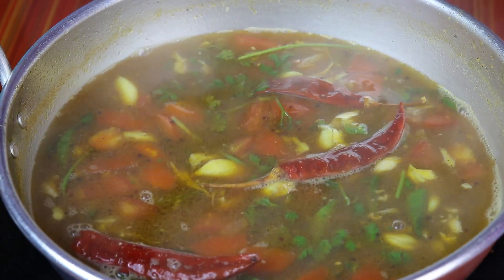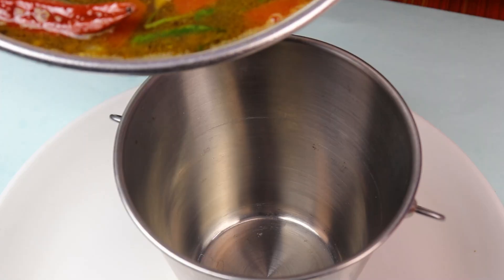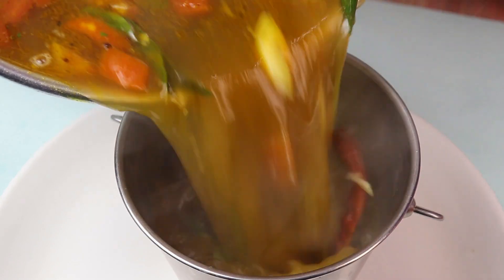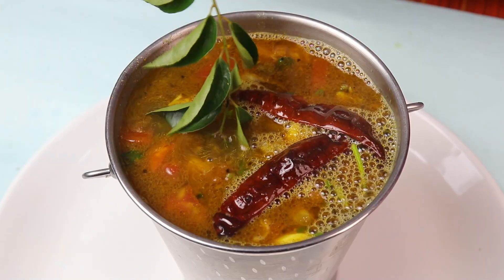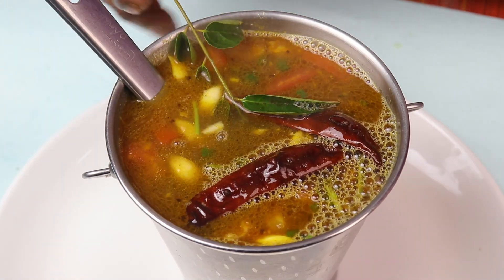You will eat it. This is the Kudan Puli Rasam. We've done a lot of weight loss. Let's eat this for 3-4 days. It's really good. Try the whole food and eat it. We'll see you in the next one.